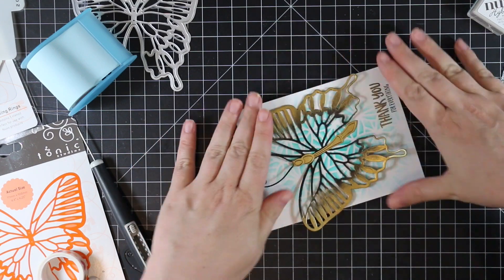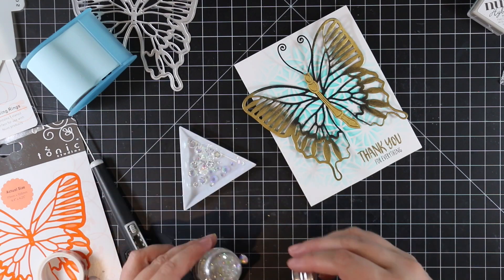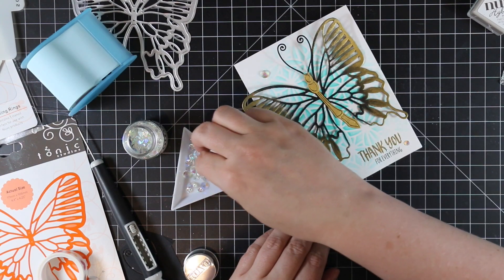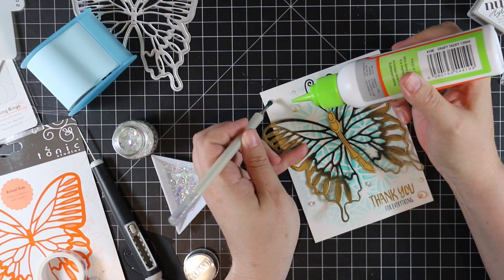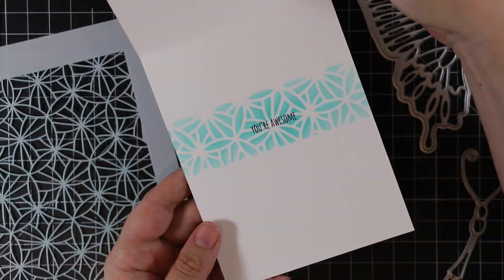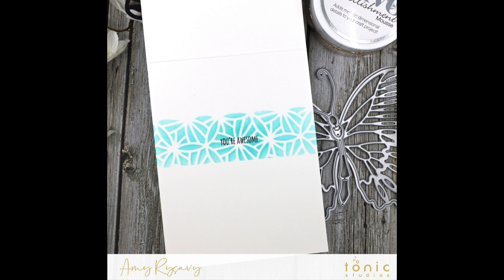As a final embellishment I couldn't resist adding some crystal gem gemstones — there are three or four sizes in the container so I picked a variety and sprinkled them onto the card front, then adhered them with craft tacky glue using my jewel picker. And the card is complete! There will be links below to my blog post with a supply list. Thank you so much for watching, subscribing, and commenting — I really appreciate it and I'll see you soon in the next video!